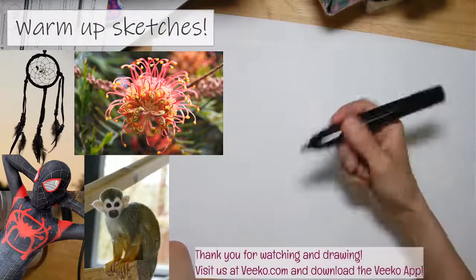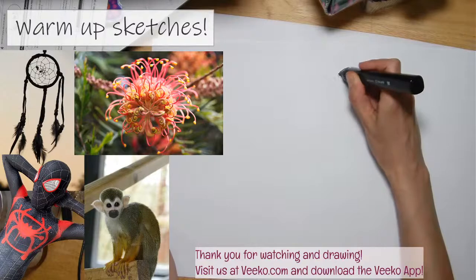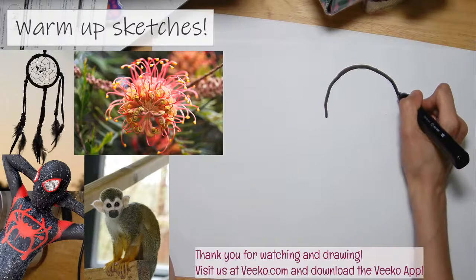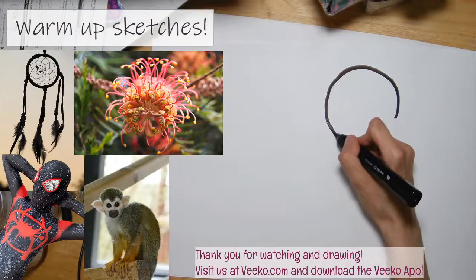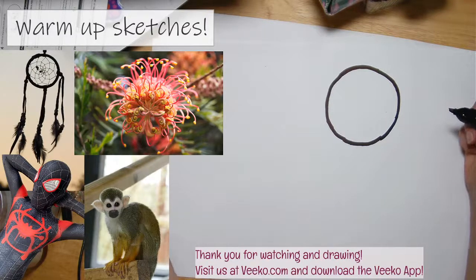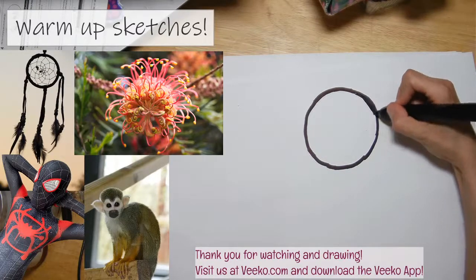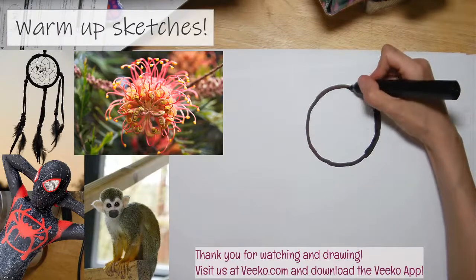Just trying to loosen up right now. For this dream catcher, it's very round, so I'm trying to get that round shape with my very bold marker — it's got a very broad tip. Oh wow, this is like one of the best circles I've drawn all day! Now I'm going to fill it in and make the shape of this ring of the dream catcher.